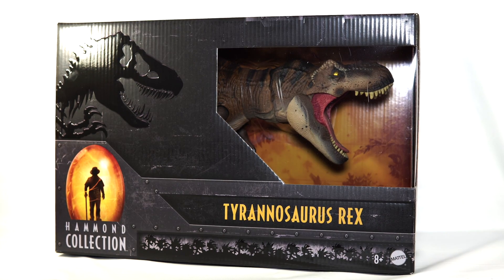But of course today we're taking a look at the big kahuna herself. It is Rexy the Tyrannosaurus Rex. So let's get into it.